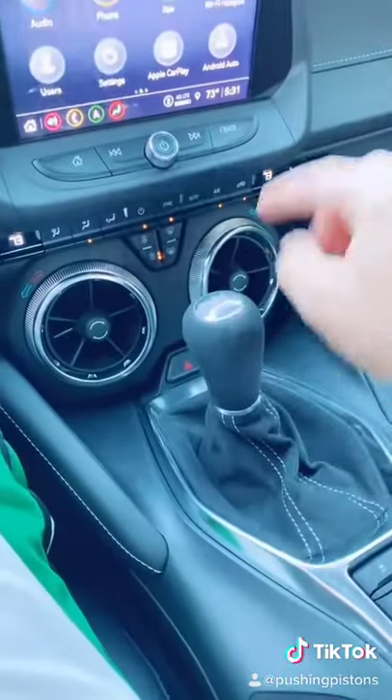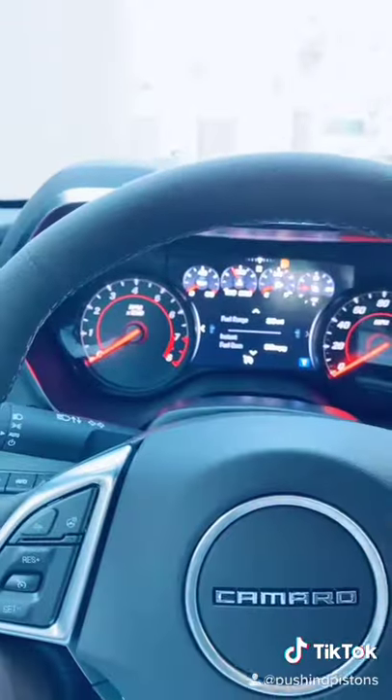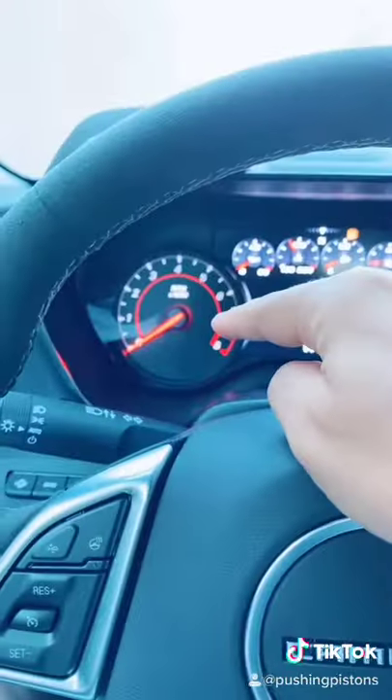The reason this happens is because your engine is running, but you're connecting it to your wheels via your clutch and your transmission to wheels that aren't turning yet. And that's going to cause your engine to try to match the speed of the wheels. And if your wheels aren't turning, your engine isn't going to turn.